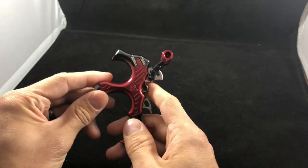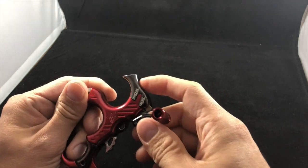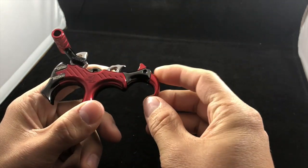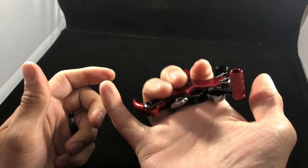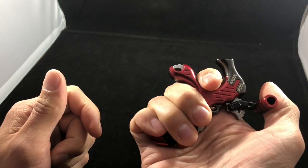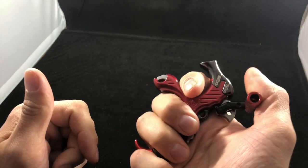You can adjust your tension, your travel, and this part — right now it is a three-finger release, but you can make it a four-finger release, which is what that extra piece in the packaging was. You just literally unscrew this and turn it into a four-finger release.